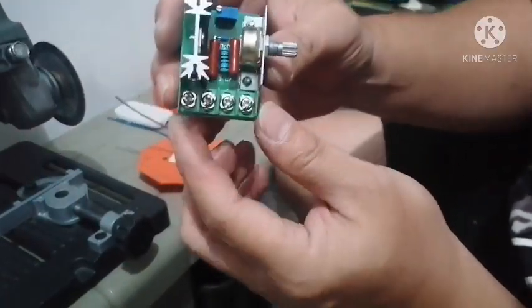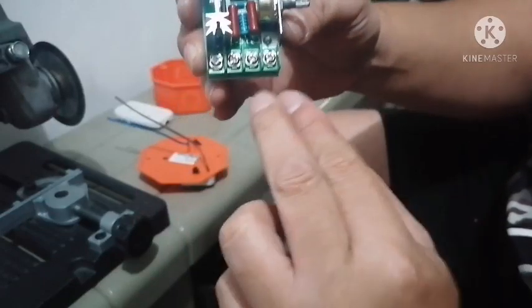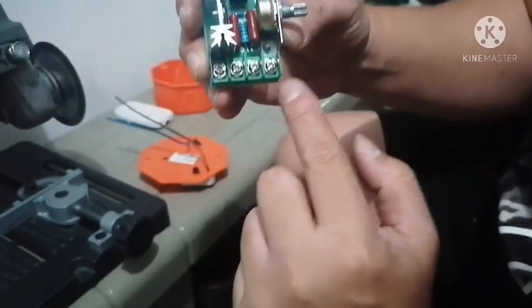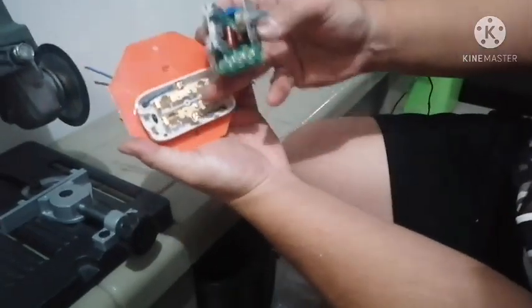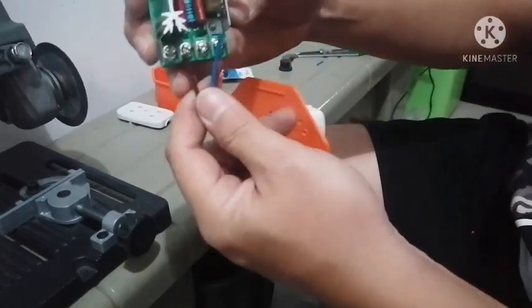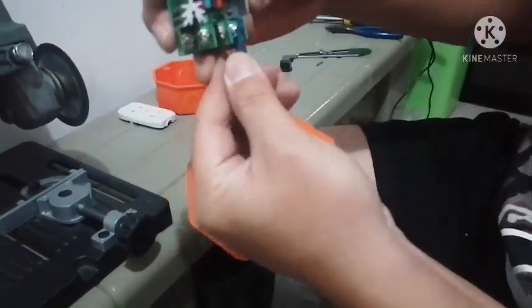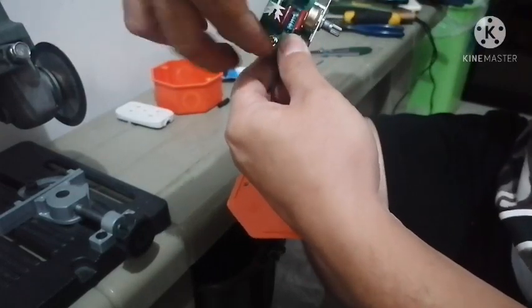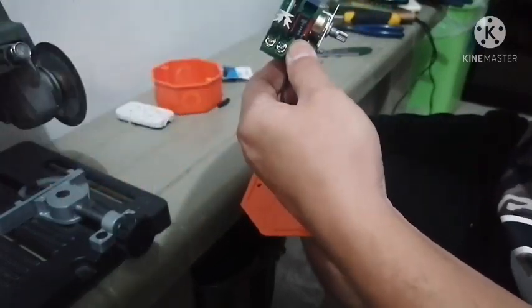From your speed controller, the output will be going to the outlet. From the outlet that we connected here, these two wires will go here. These two wires will go here. And then from the input, these two connections here will go to the plug.